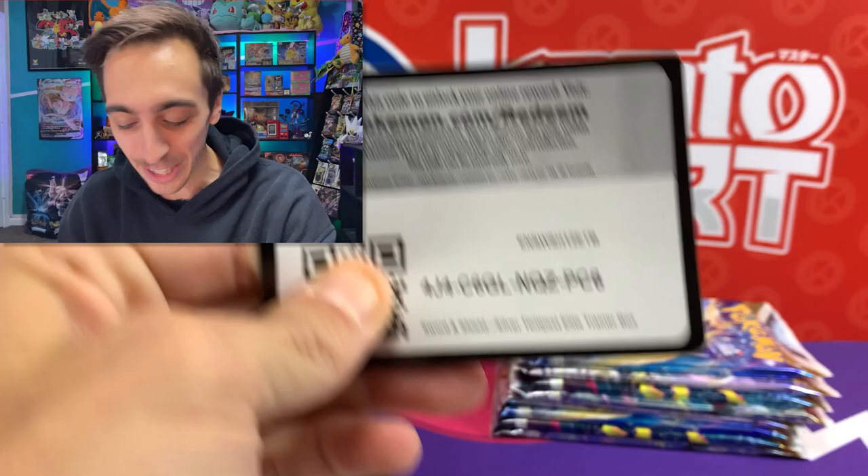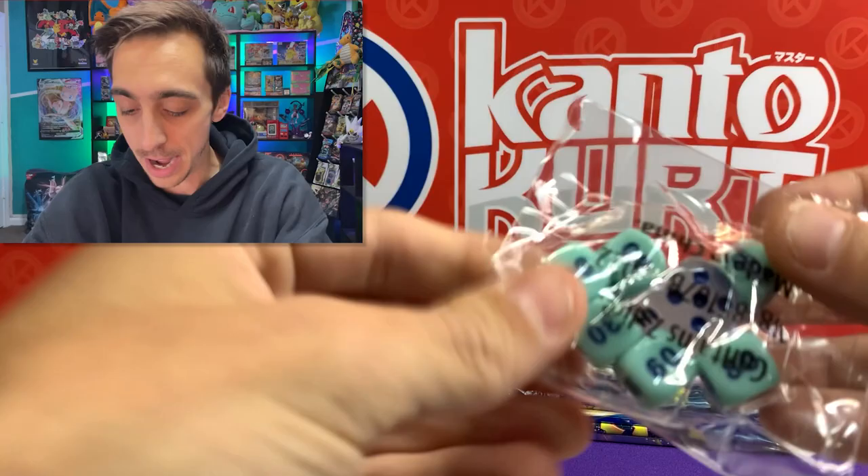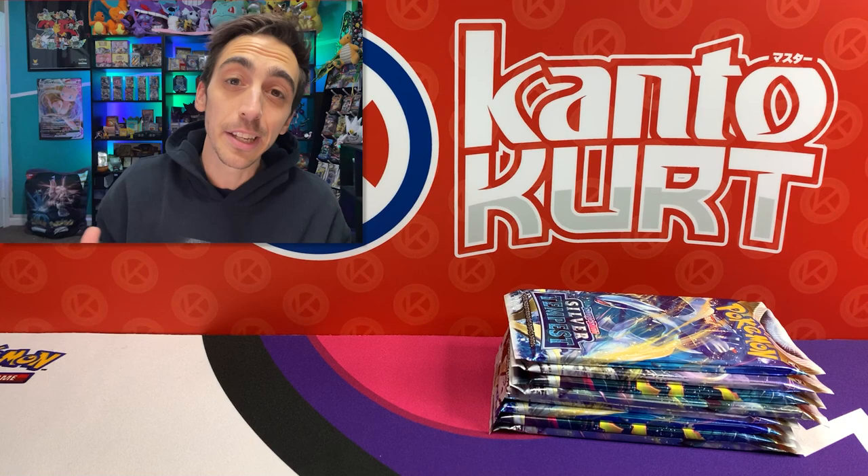Silver Tempest ETB - here's the code for you. I'm getting all thrown off today, I'm too excited over the name change. We got some damage counters here. Pretty cool, no promo though. This is just the regular ETB, not the Pokemon Center ETB.